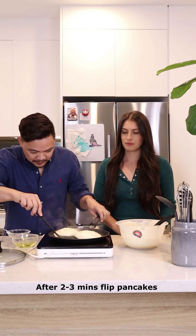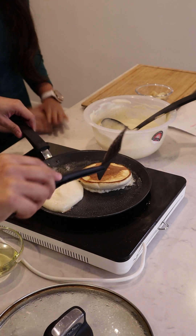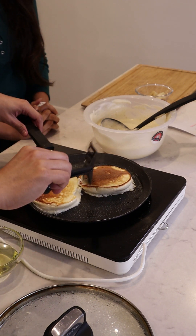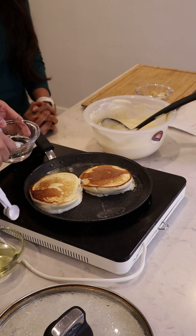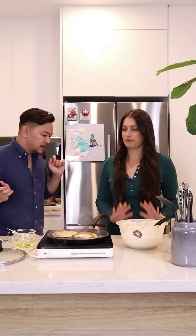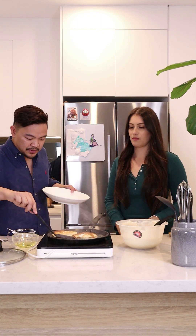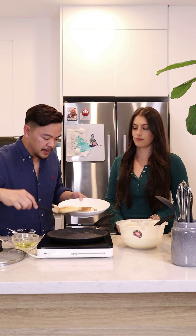That was perfect — look at that! They look really nice. We're just going to do the same thing for this one — add some water and then close that. Give it two more minutes. They're looking good. So I have here ready on standby some plates. We're just going to continue making more.